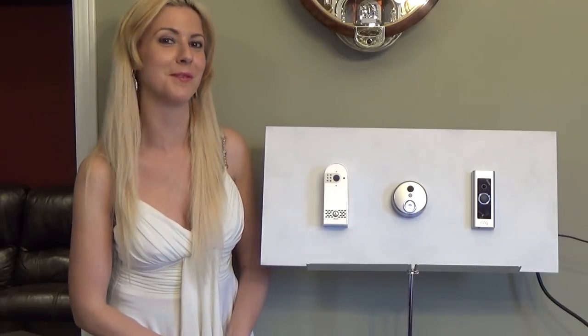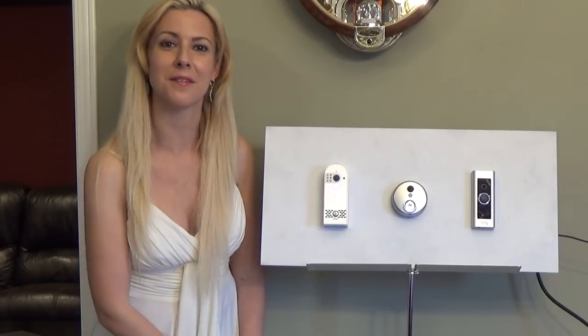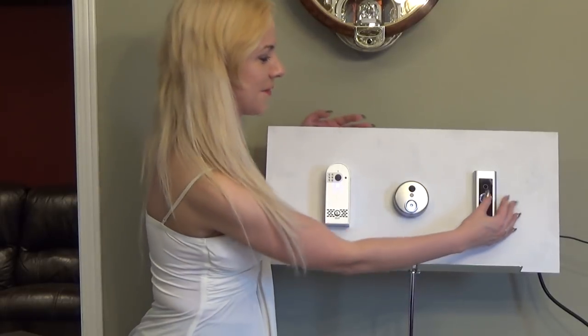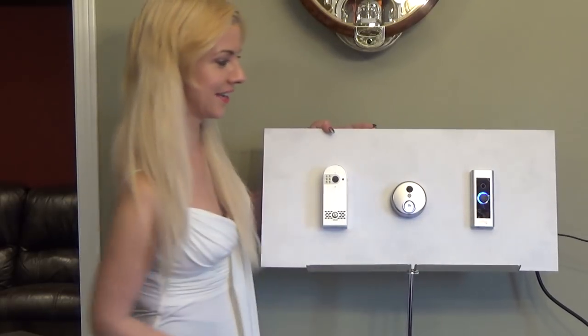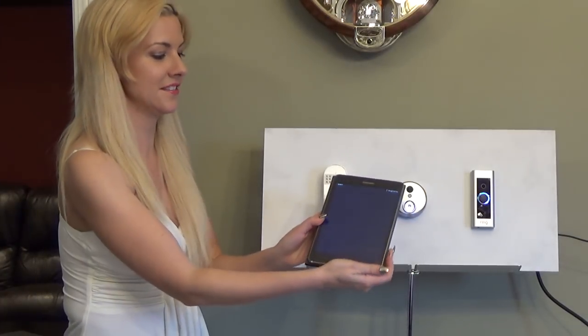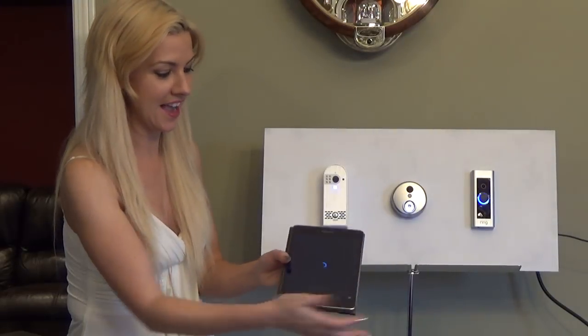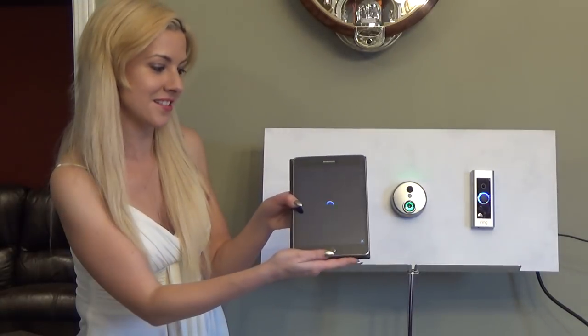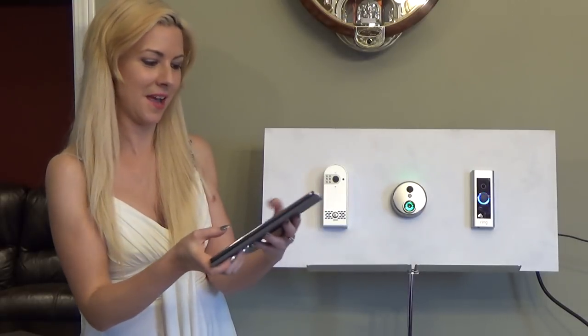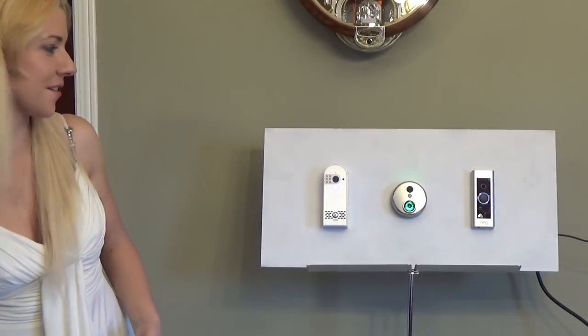For our first test we're going to make sure that the actual bells ring. The first one here is our Ring Pro — I hold it down like so and it even lights up. I just happen to have my iPad here; I click on it because I got a notification, and here we are. It takes you right to the screen where it's going to show you who is at your door.